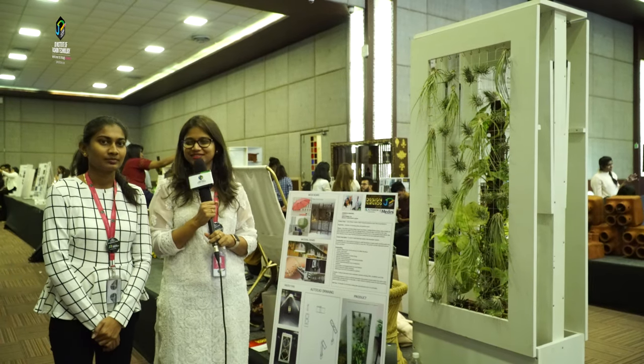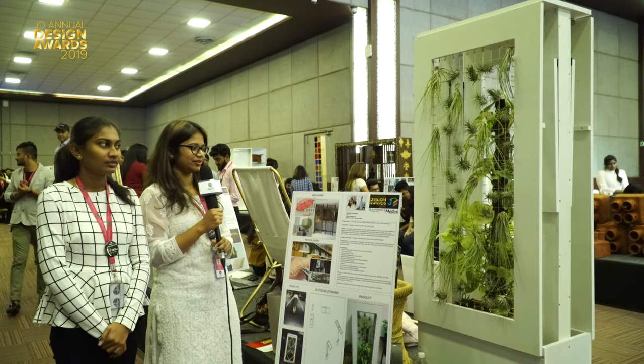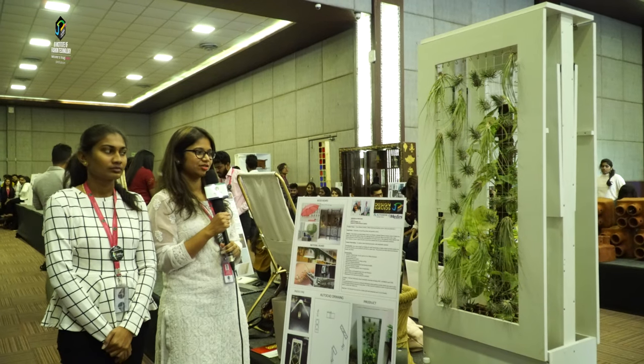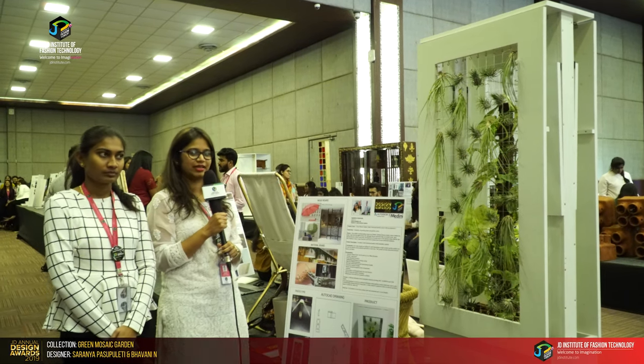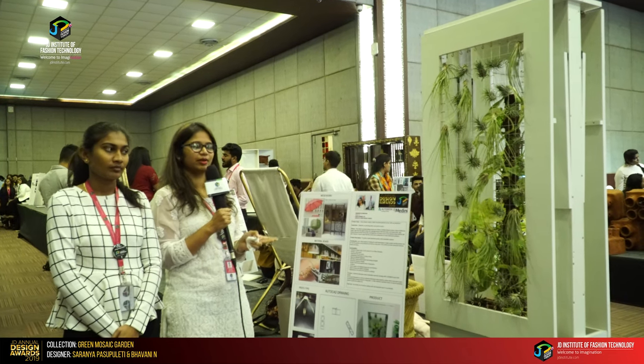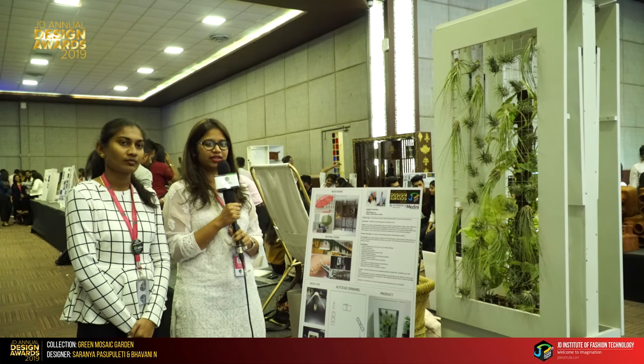Hi, myself Saranya, myself Bhavani, and today our product is an outdoor product. This is used as a partition screen cum sunscreen product and we have used a sustainable material like WPC — it's a wood plastic composite.